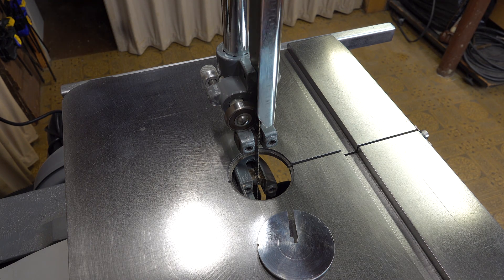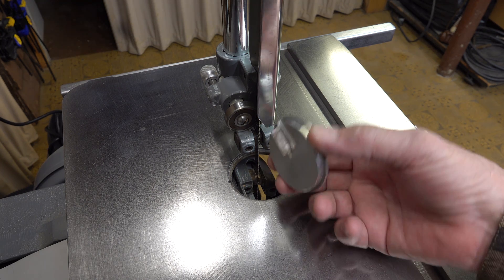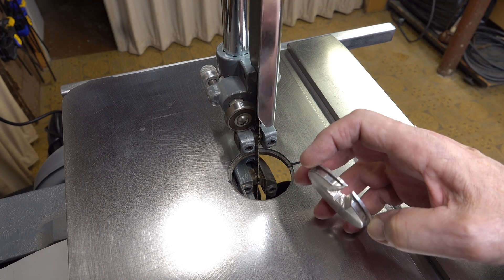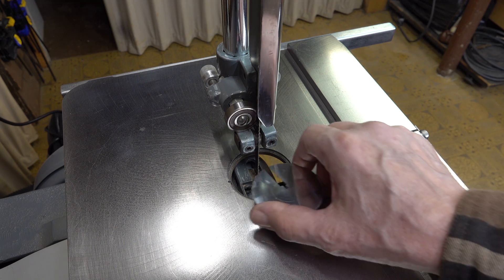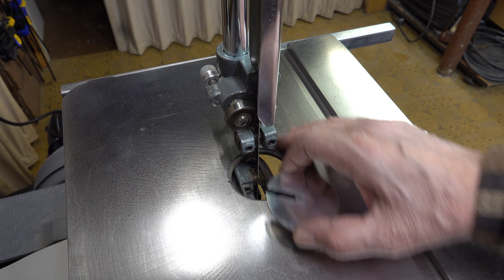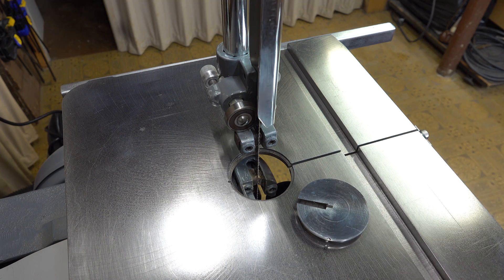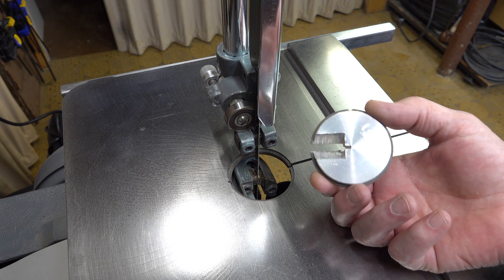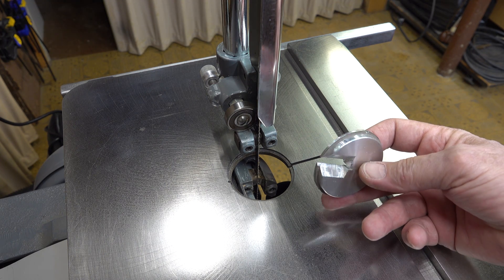Let's have a look at some other things we've done to the saw to make it better. Number one is this — they used to give you a throat plate that was really thin, and if you got your blade into any plastic and it started gumming up a little, it would try to suck the throat plate along with it because it was just lightweight. This one's heavy and it doesn't do that anymore. If you do that you're going to have to relieve the back like you see here or you won't be able to go on angles.